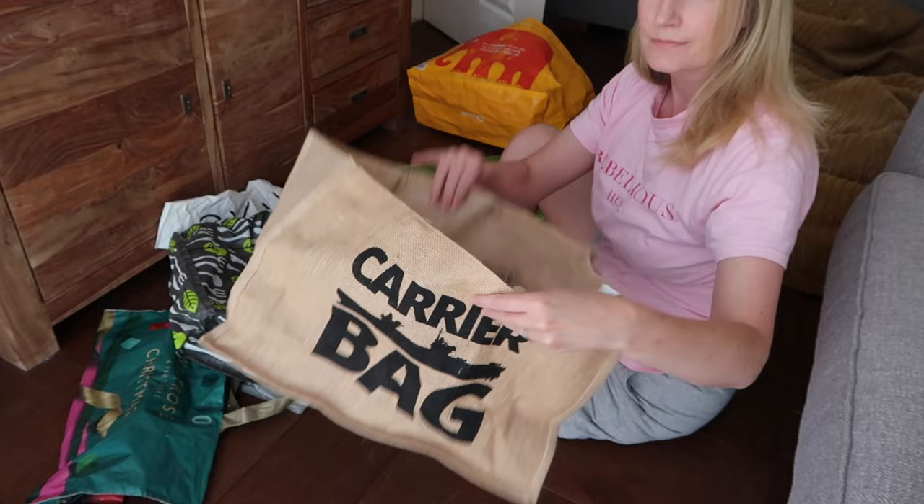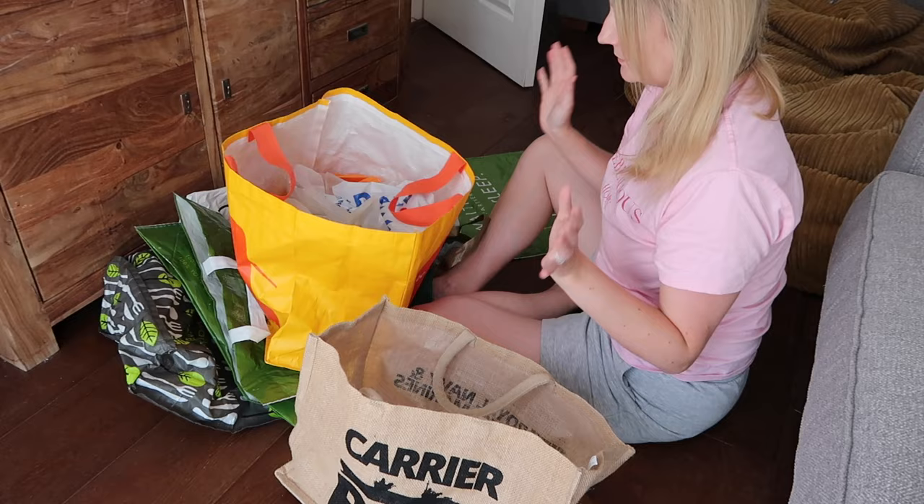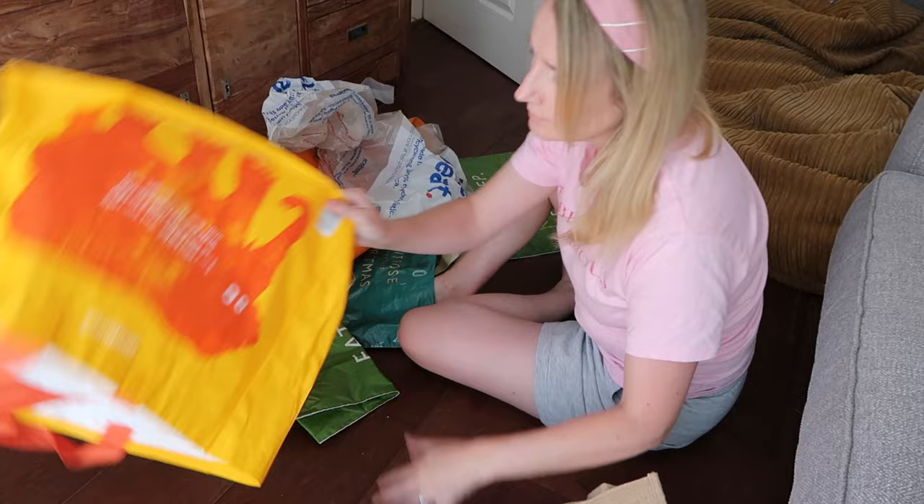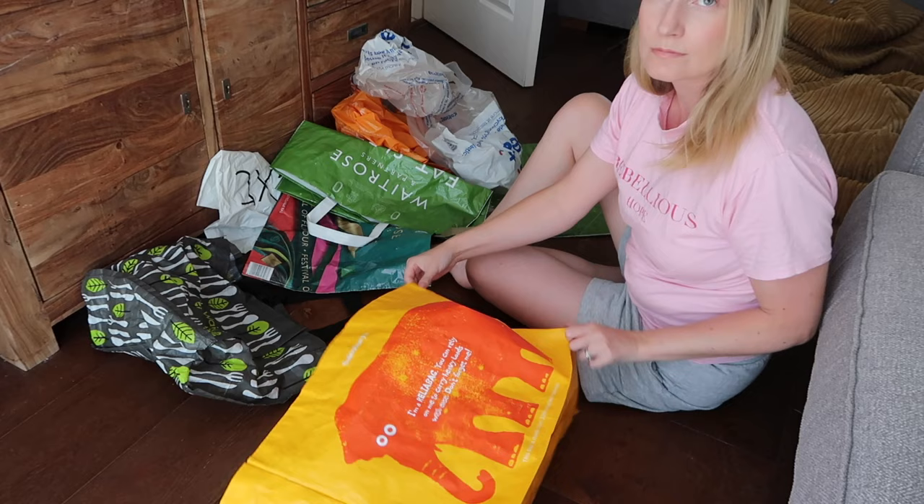So I'm starting off with one bag — this is going to be my storage bag for all the other bags, and you can just pick any of your bags. Pick your biggest bag or one of your biggest bags; a rectangular size is probably going to be easiest here. Obviously you could put them in a drawer, but I'm choosing to put them in another bag. I currently don't have a spare drawer available so this is just what works best for me.